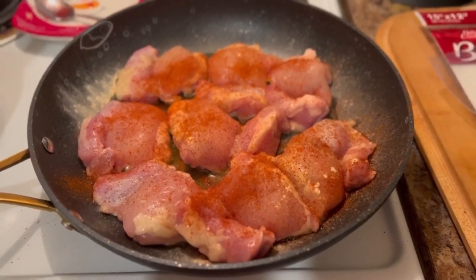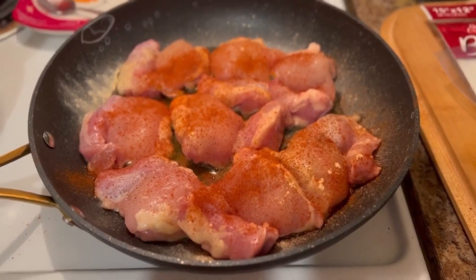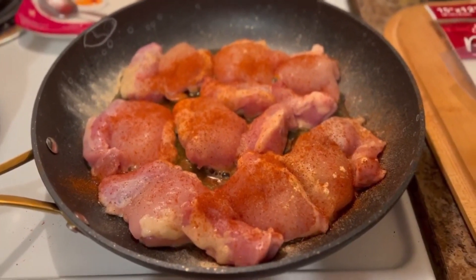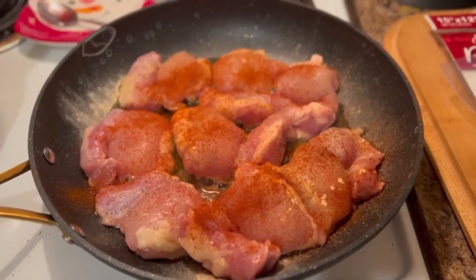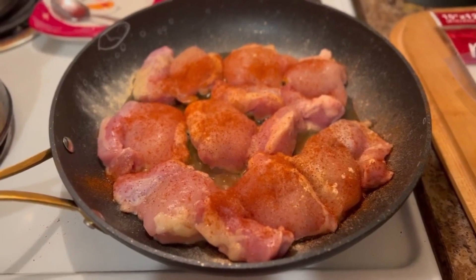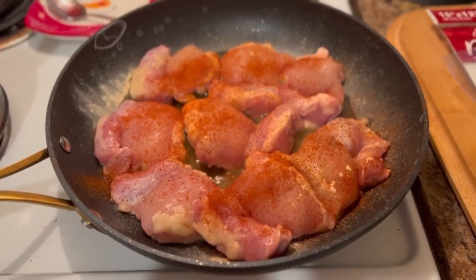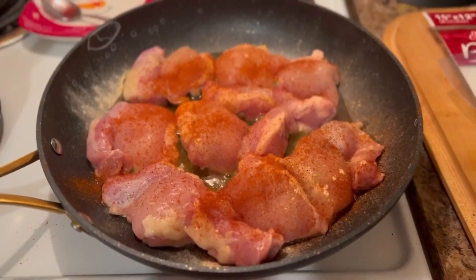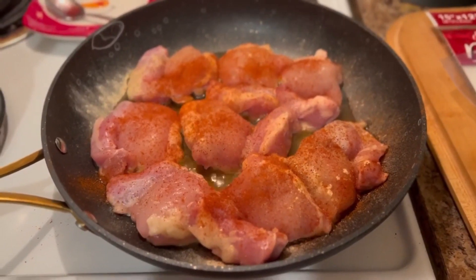The recipe calls for one rotisserie chicken that's already cooked, but because this is what I had at home — and I think what I would prefer — I am cooking a package of eight chicken thighs sprinkled with salt, pepper, some smoked paprika and garlic powder. We're going to cook those up and add them to our buffalo chicken dip.